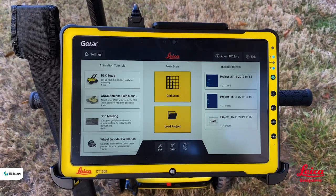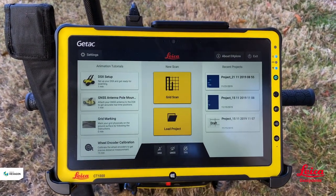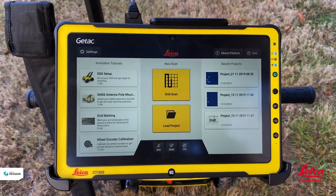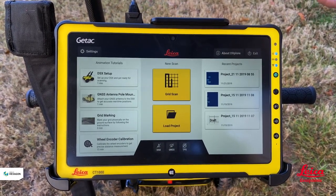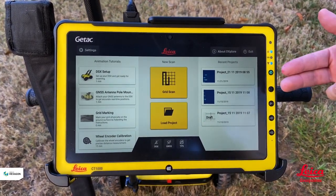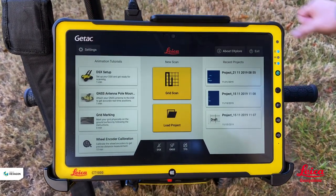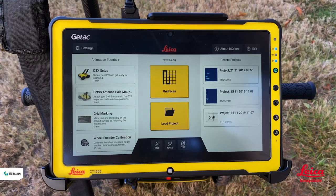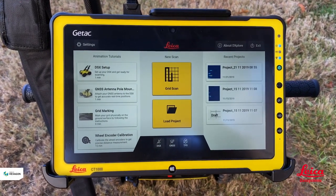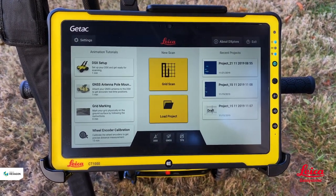The screen is basically broken down into three sections. We've got the center part which is the part that we use on a day-to-day basis — either do a new scan or open up a previous project. Projects are on the right hand side so you can quickly go back to one of the last ones collected. On the left hand side we have the animation video, which are tutorials that allow us to use the equipment very simply. These videos just tell us the basics of how we set the system up and are essentially a one-time use reference.